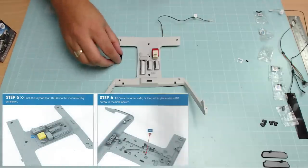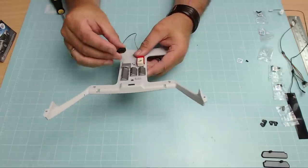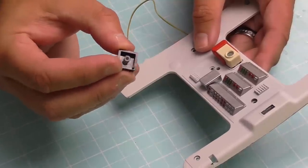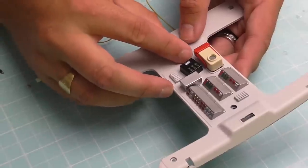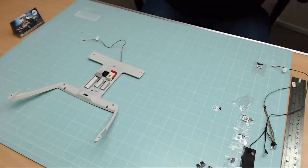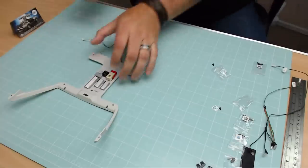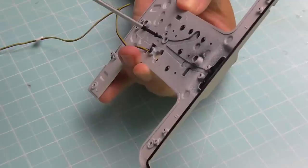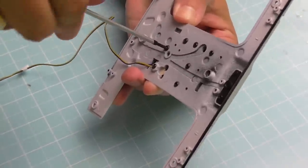Step five: we're putting this little black section in. It can only go in one way — there's a little pinhole on the corner to guide it. There's going to be a small bulb behind it. This one uses a BP screw, not a GP screw like the others, so don't get confused. It goes into the hole with the little indent, screwed in slowly so as not to round it.